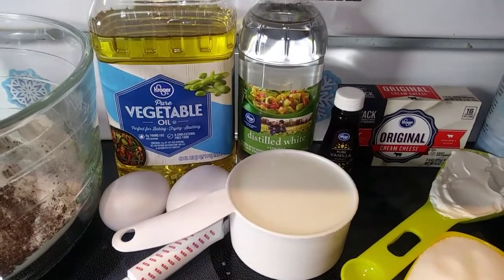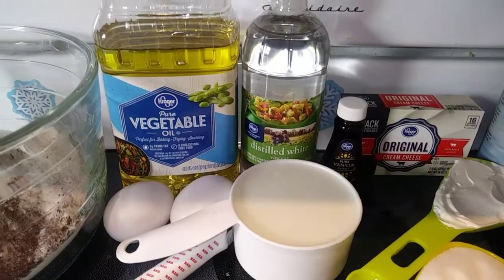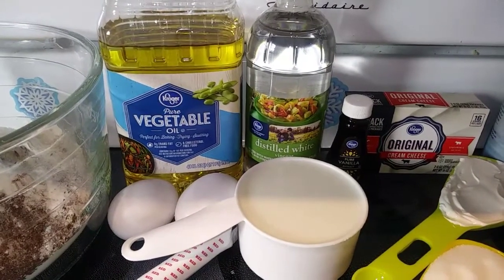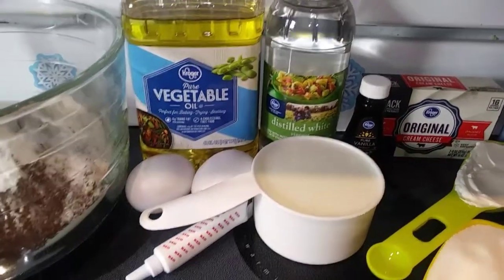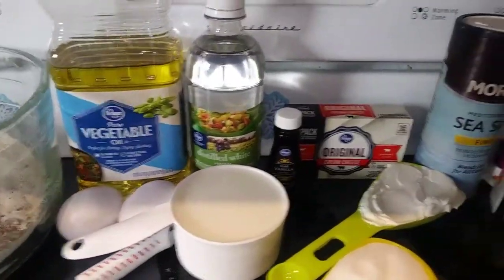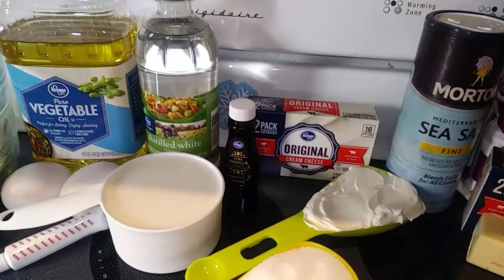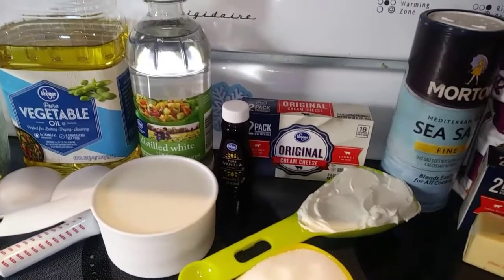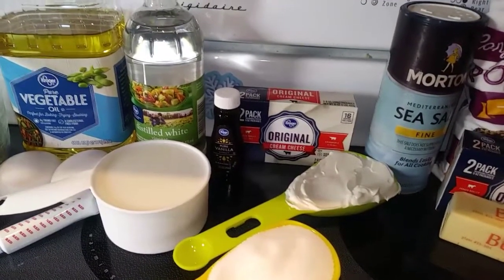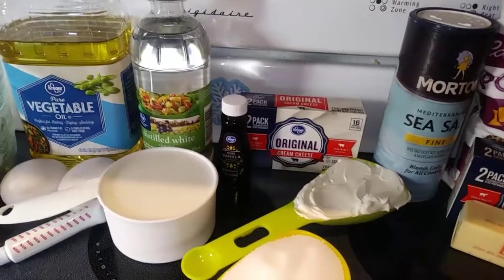Then you also need a teaspoon of white vinegar, a tablespoon of vanilla extract, and a tablespoon of red food coloring — or less if you're using gel food coloring like I am. That's all for the cupcakes. Then we move on to the cheesecake layer, which you are going to need: 1 eight-ounce package of cream cheese at room temperature, ⅓ cup sour cream, 1¼ cup of sugar, and 1 teaspoon of vanilla extract.